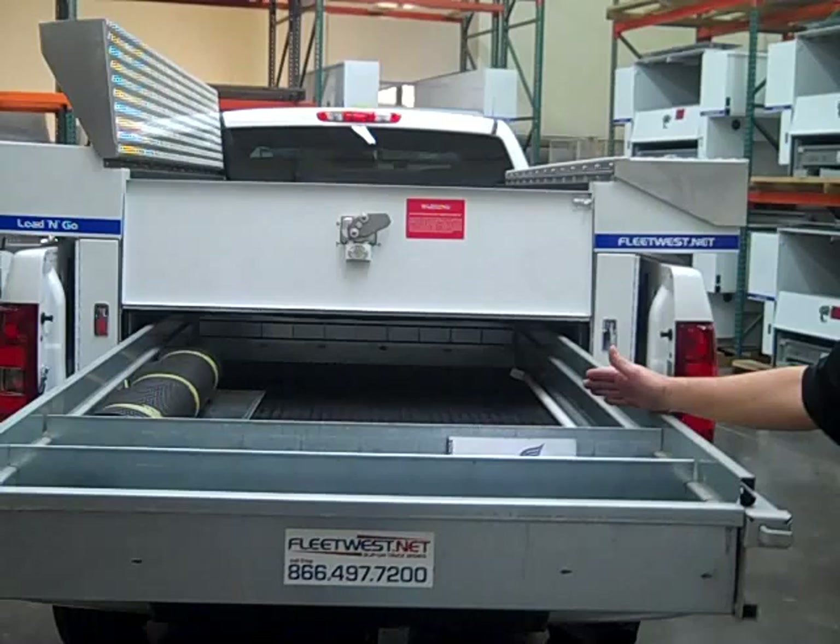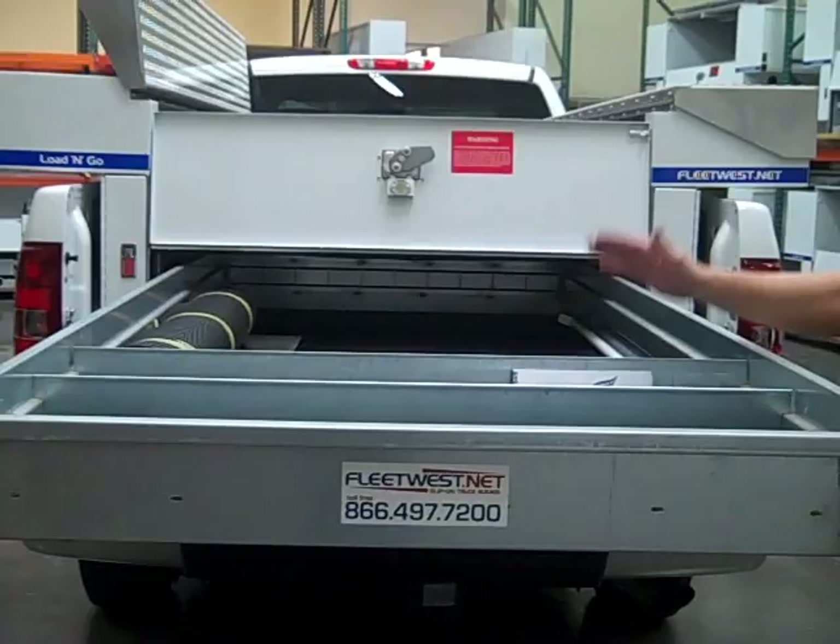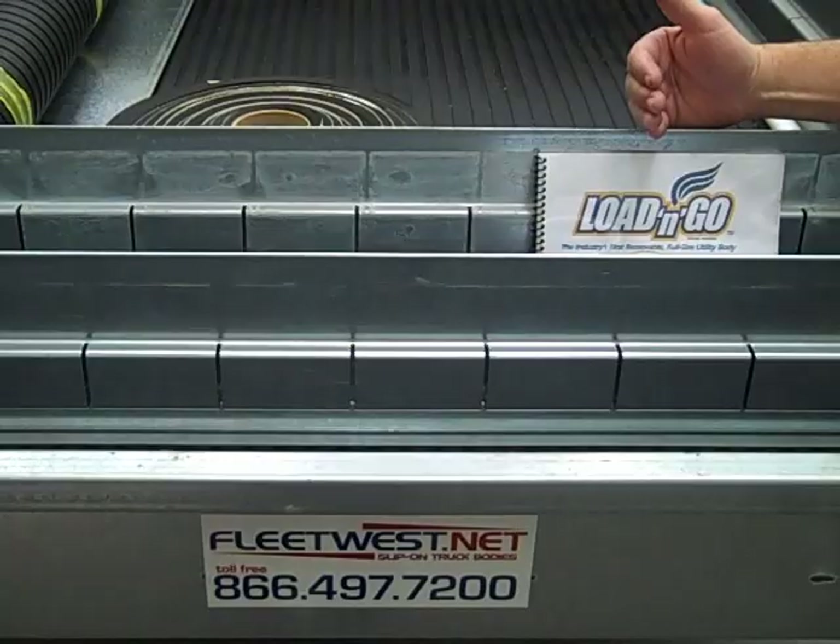The Lowboy comes with a built-in slide-out drawer that's a 70% extension drawer with a thousand pound capacity. It's customizable — you get these dividers that you can configure any way you need to for your particular service needs. It slides easily into the bed of the truck.